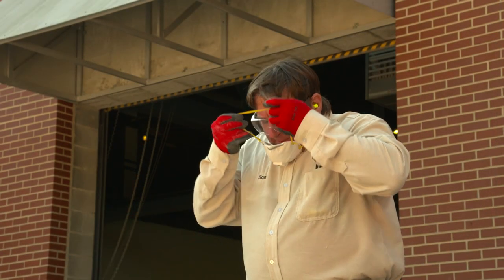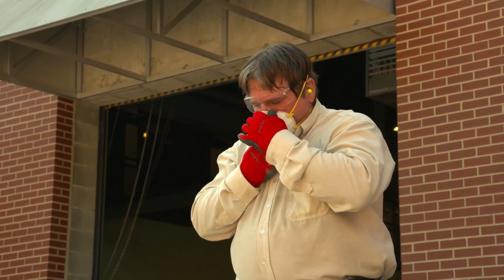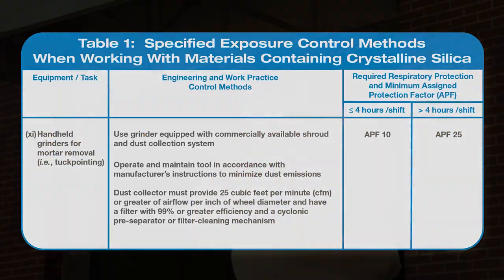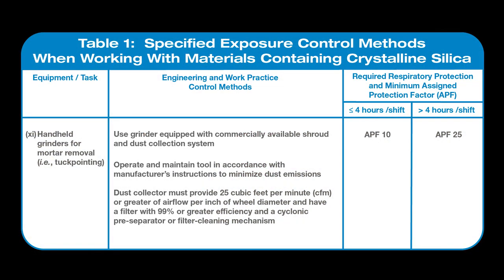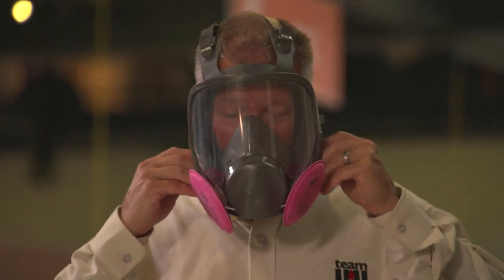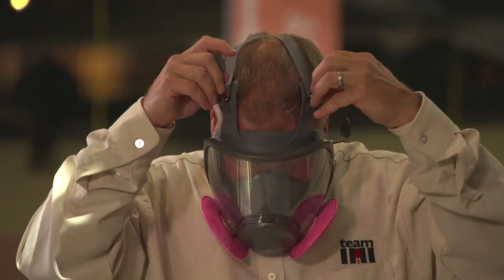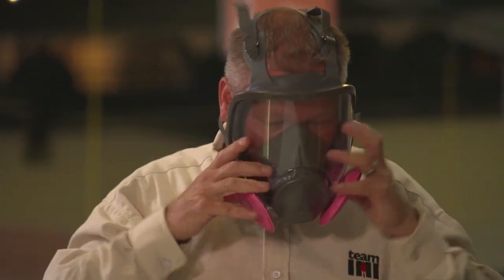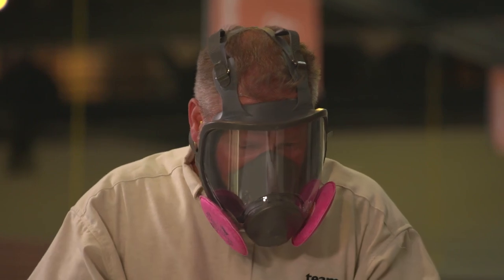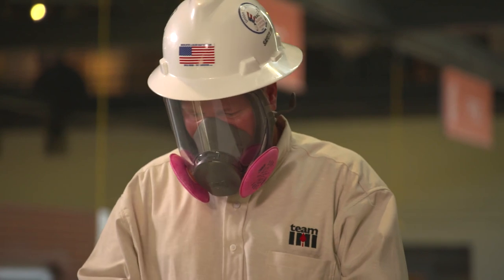If the task is performed for four hours or less during a shift, the tool operator and workers assisting the operator must use respirators with an assigned protection factor of at least 10. If the task is performed for more than four hours, the tool operator and workers assisting the operator must use respirators with an assigned protection factor of at least 25. The appropriate respirator must be put on before beginning the task and must be worn the entire time the task is performed.